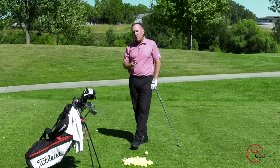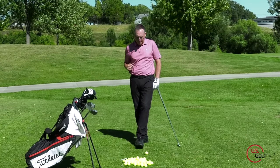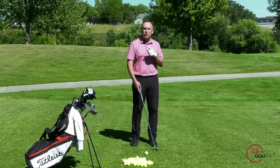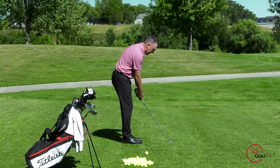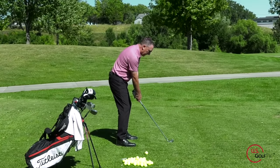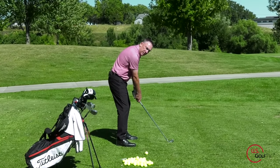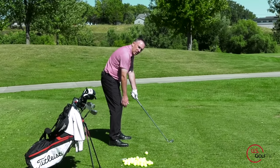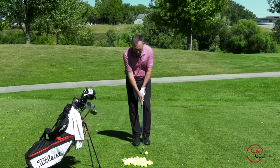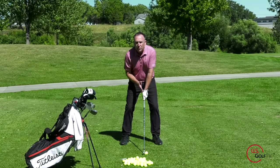So that covers stance width, ball position, and handle position. Now, distance from the ball: you basically want to position your body so that your hands fall directly below your shoulder. An easy way to check the right distance from the ball is to grip the club, let go with your trail hand, and that hand should fall basically right back to where it started — it just fits right in there. If you're too far from the ball or too close, that doesn't work. Going through the process and building that out gives you a good fit and the right distance from the ball with a little bit of forward shaft lean.